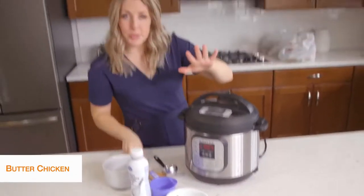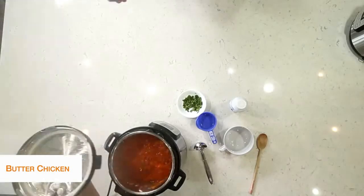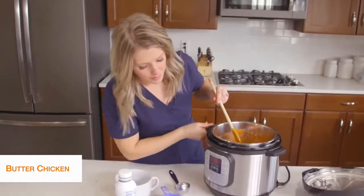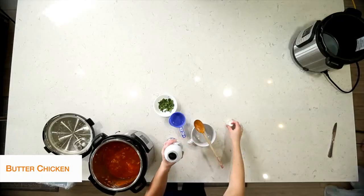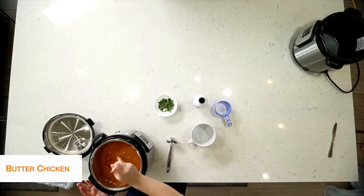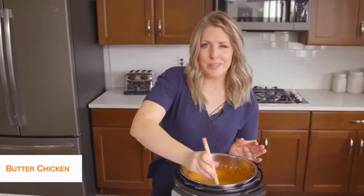Our butter chicken is all done. It's been releasing on its own for about five minutes, which is exactly where we want it. Now we're just going to turn the little knob to venting. Once all the pressure is out, we can open the lid — everything's all cooked. It's pretty liquidy because I added that water, but we didn't get the burn notice, which is good. We're going to turn it back to sauté — push cancel, then sauté — to get rid of some of that water. We're also going to add about half a cup of cream to make it creamy, then just keep mixing and scraping the bottom for a few minutes until it thickens.